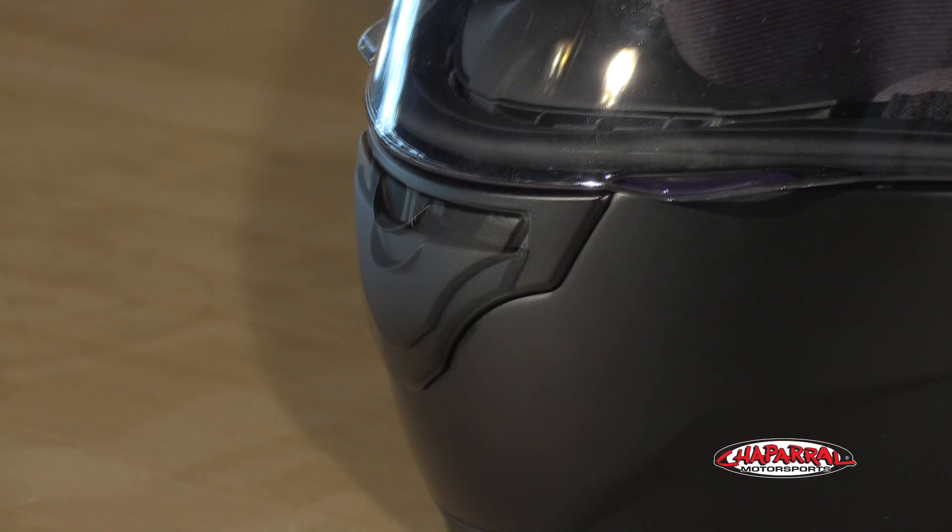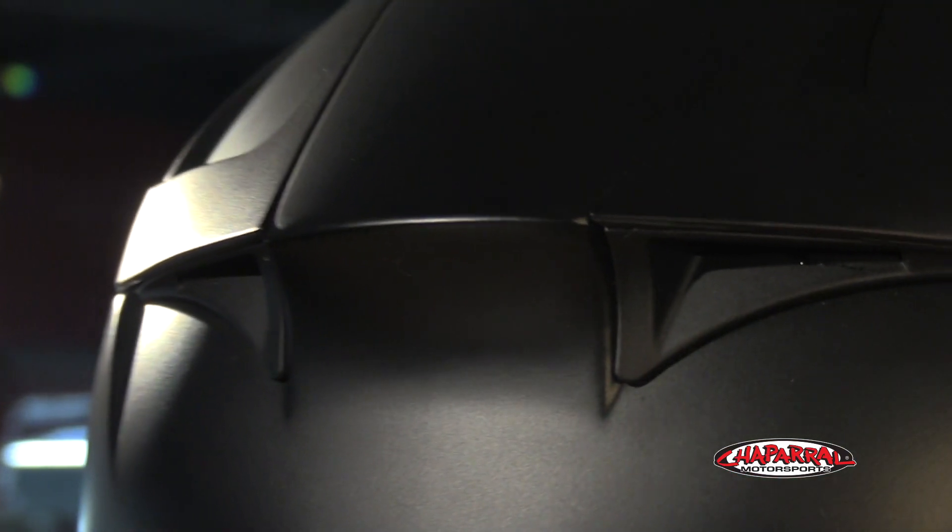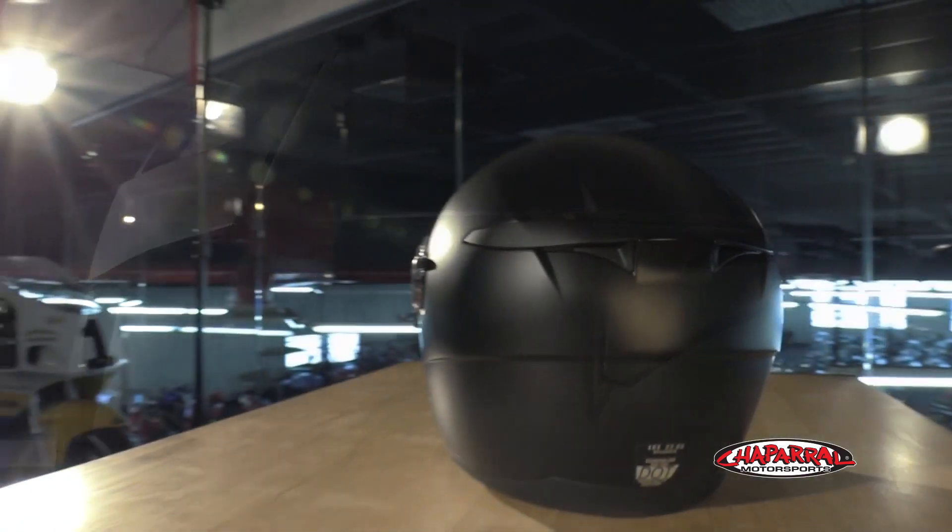This would be one of Scorpion's entry-level helmets, but it flows a decent amount of air with their Aerotune ventilation system. In the chin bar, you have one large intake. On the top, there's two adjustable intakes. And toward the rear, you have a total of four exhaust vents working together to suck out all the hot air.